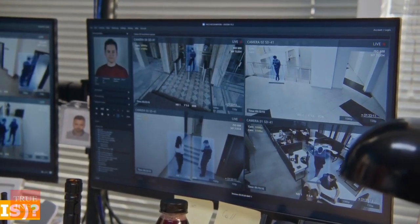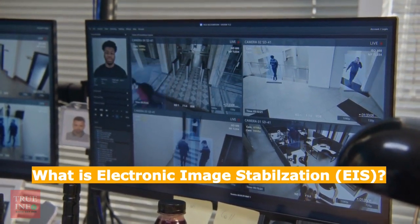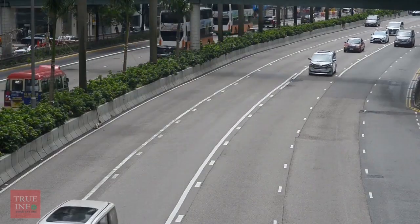Hello, and welcome to our video on electronic image stabilization in CCTV cameras. In this video, we'll explain how EIS works and how it can help you capture smooth and high-quality footage.